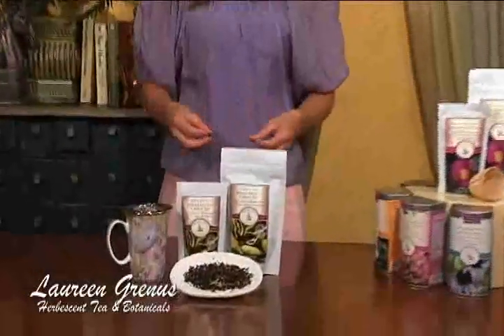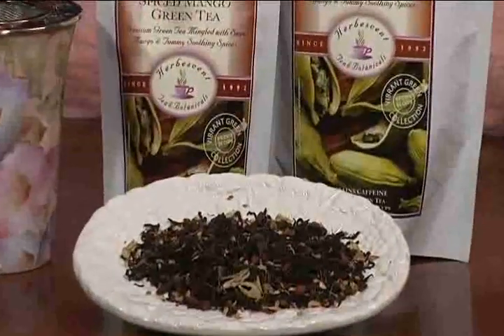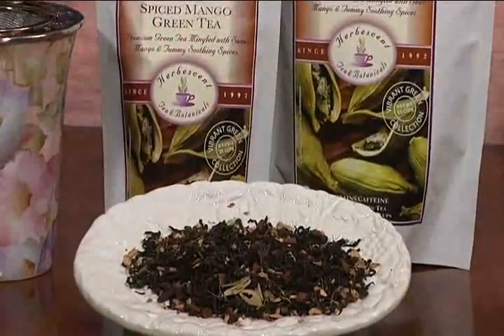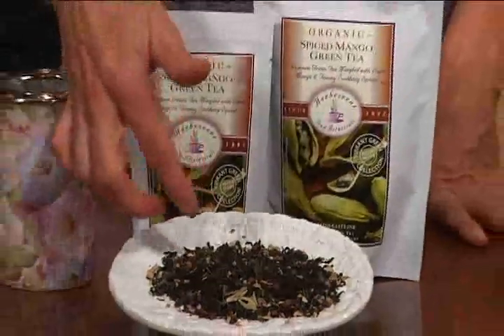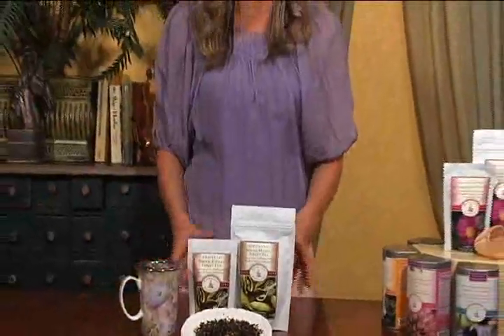I'd like to speak about my Spiced Mango Green Tea. This is a green tea that's stronger in flavor and character than a sencha green tea — it's got a more robust flavor and a little more caffeine. This is likened to a chai tea due to the various herbs included with the green tea: cardamom, cinnamon, clove, and a little ginger. There's also a light hint of mango aroma that doesn't overpower the tea. I hope you have a chance to try this beautiful cup.